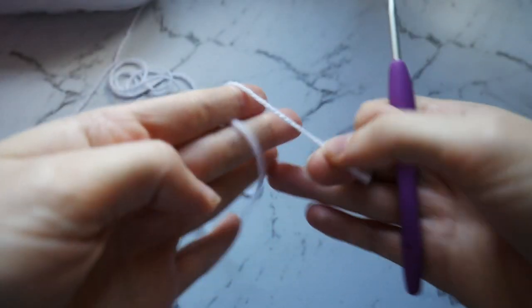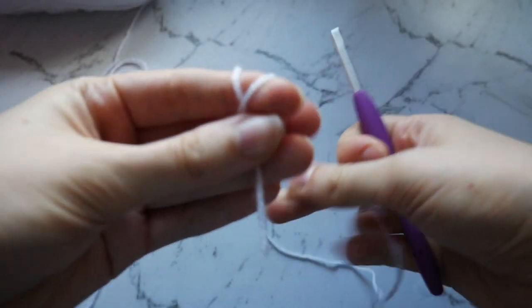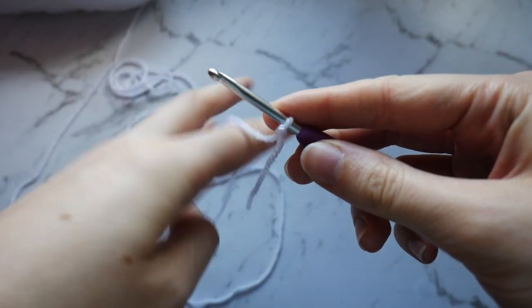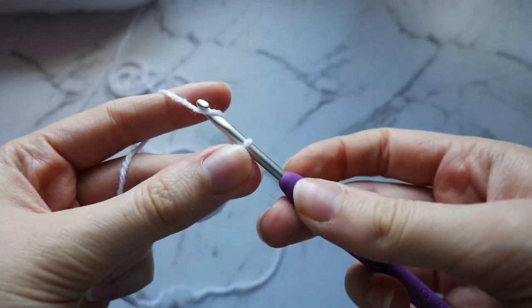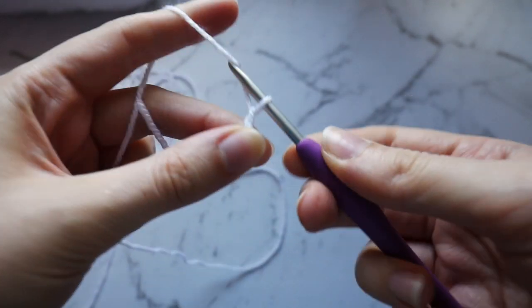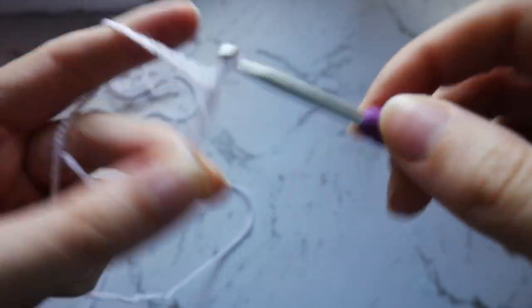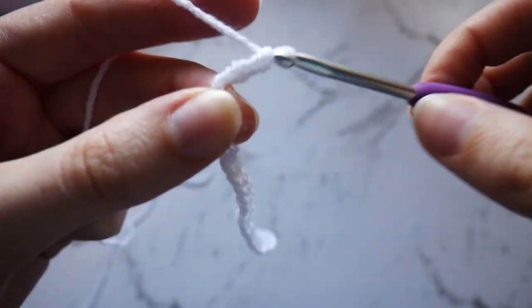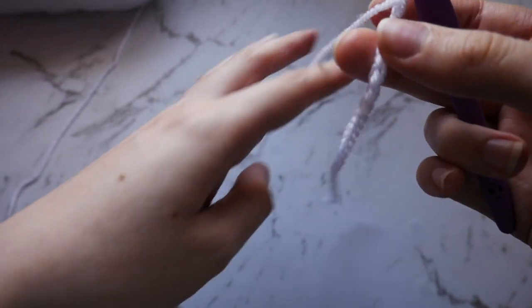To begin, you'll want to take your white yarn and create a slipknot. You're then going to want to chain 30 — so 1, 2, 3 — and there's our chain of 30.